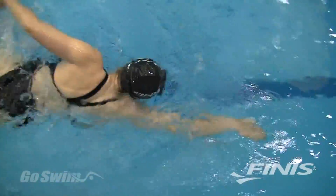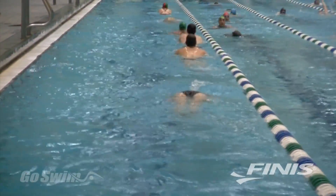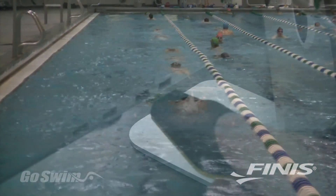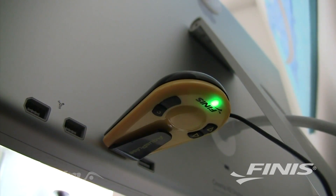If you're a long distance swimmer or your workouts are super long, you'll be glad to know the AquaPulse uses a rechargeable lithium ion battery. Simply charge it up with a standard USB cable and you're good to go for eight or more hours.